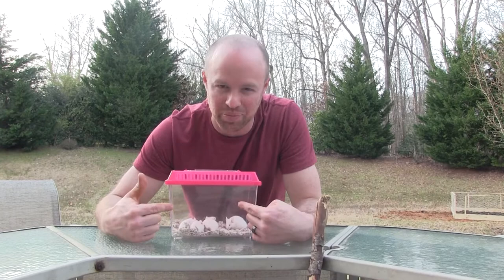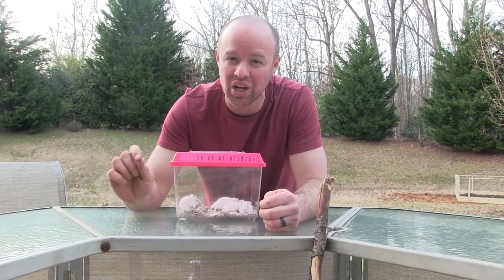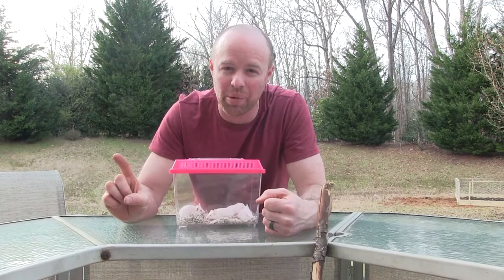Today we're going to be showing you how to feed your snake live mice, whether this is your first time or maybe you've been feeding them frozen and you're not really sure. Live mice, in my opinion, is the way to go. However, let's be honest — this right here is one big reason why people do not like to own snakes.